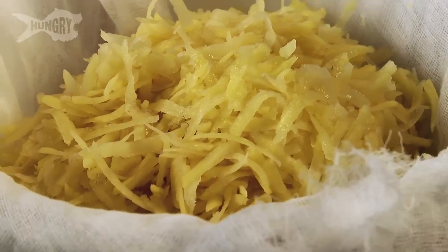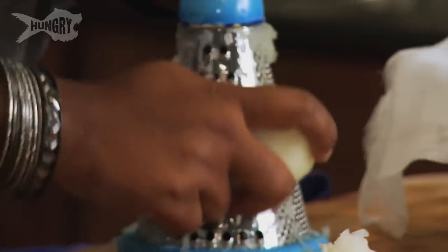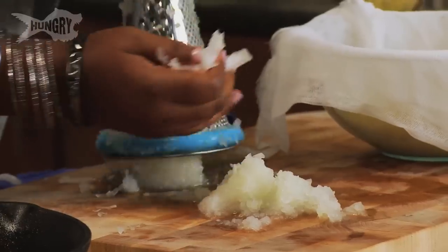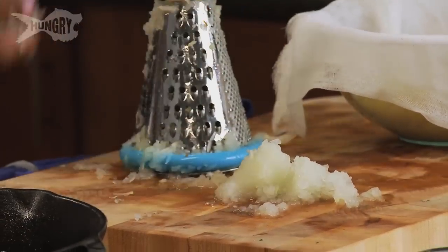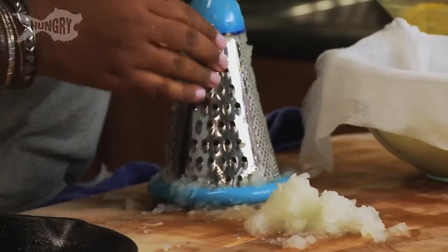Over here I have two pounds of Yukon gold potatoes. I'm a huge fan of Yukon gold potatoes because I like how sweet they are and when you fry them up they're really golden and delicious. I'm grating a sweet Vidalia onion and we're going to add it to these golden potatoes — both grated on the large side of your grater.